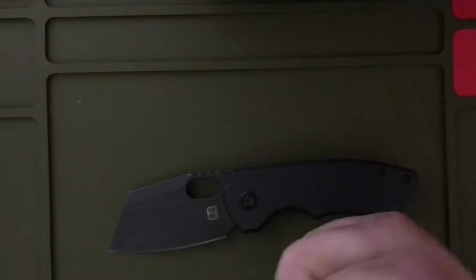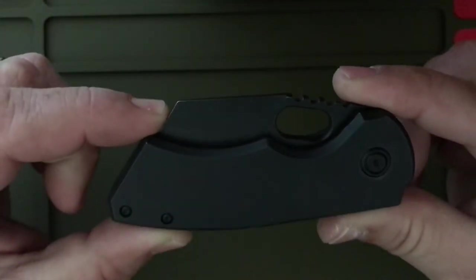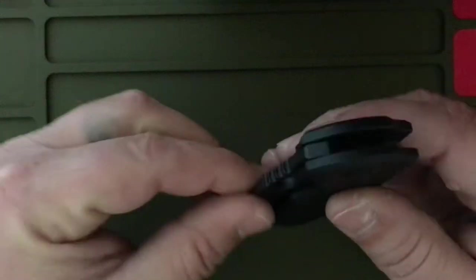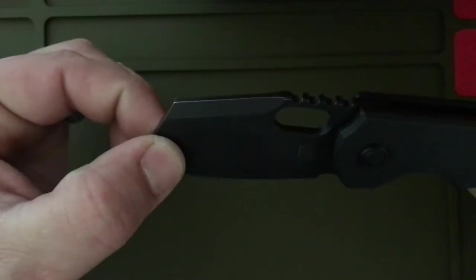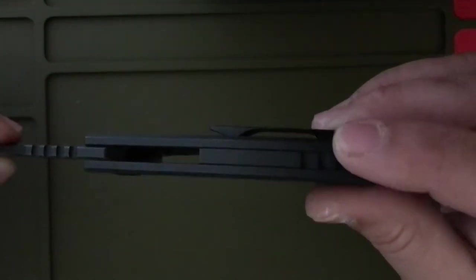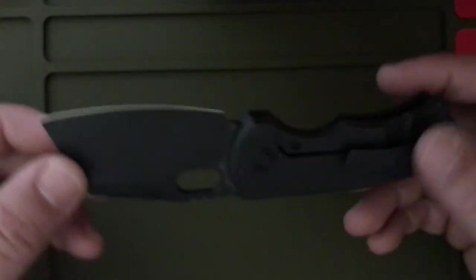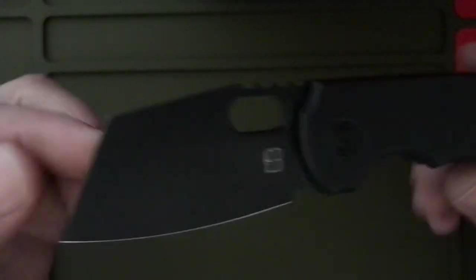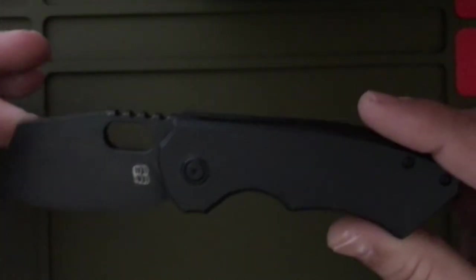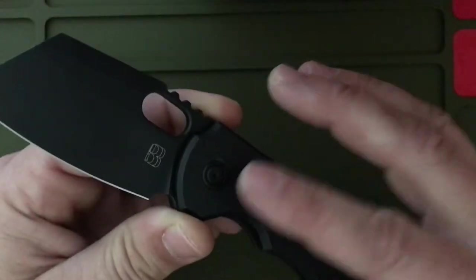Love this guy. Let's get into the fit and finish. It is an M390 blade, titanium scales, titanium backspacer, titanium pocket clip, stonewashed PVD — looking beautiful. Titanium hardware with pivot collar.